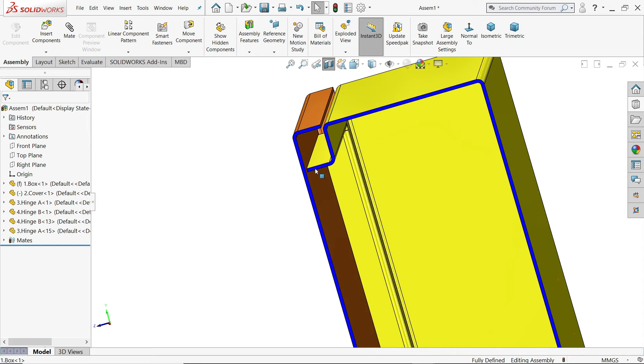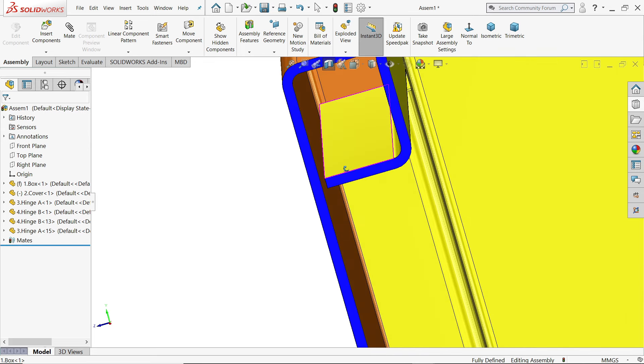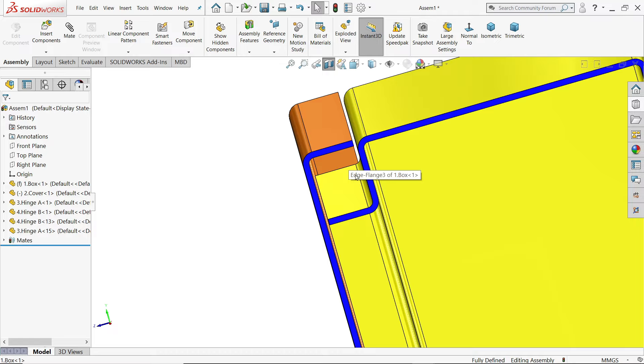There is a gap inside — it is not going to be touched. So this is correct.